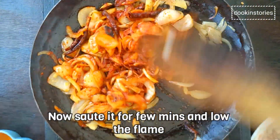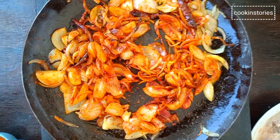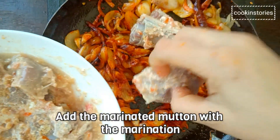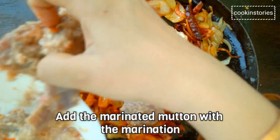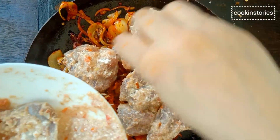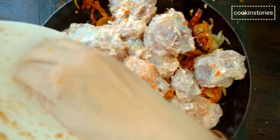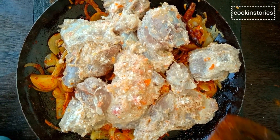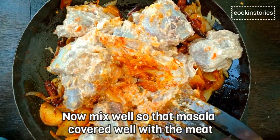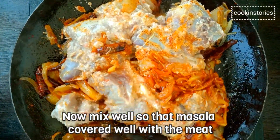Now reduce the flame completely as low as possible. You will need to cook on low heat until you add water at further steps. Add the marinated mutton with the marination. Over here I have taken large pieces of mutton — you can take small or medium, it depends upon your choice. Now sauté it for around 5 to 6 minutes, so that the masala is well coated on the mutton from all sides.